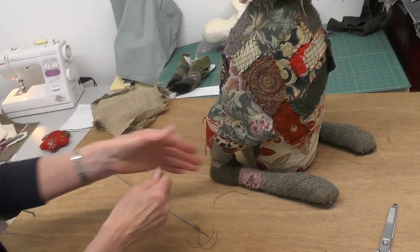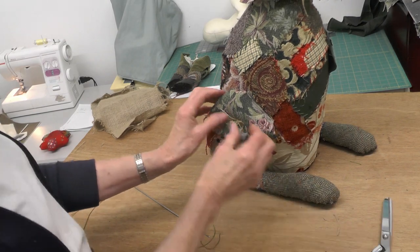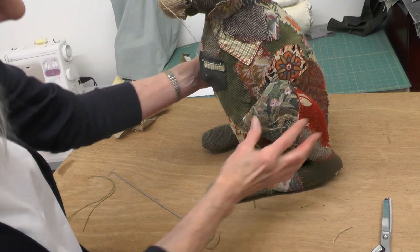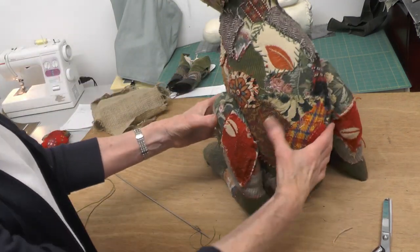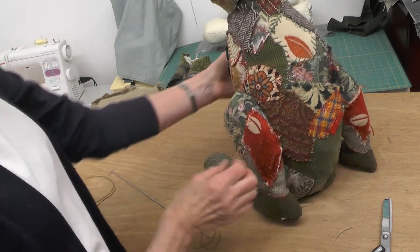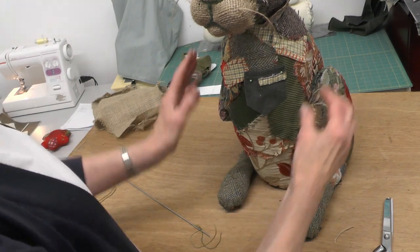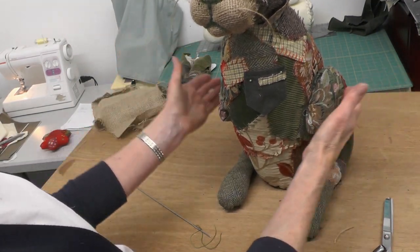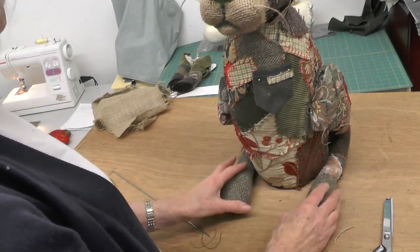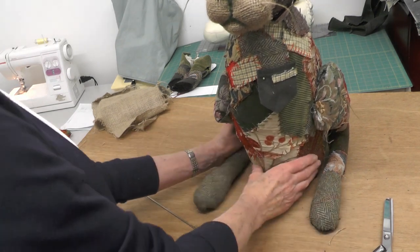Just trim off the extra bits and I'd make that look a bit neater, but I don't mind the hessian being on here because he is a gardener. Then you need to do a slip stitch all the way round on the edge. Somebody — I don't know who it was — left it looking quite quirky where her thighs were sort of sticking out almost at an angle, and I quite liked that. I thought it looked quite comical, but that's your choice.